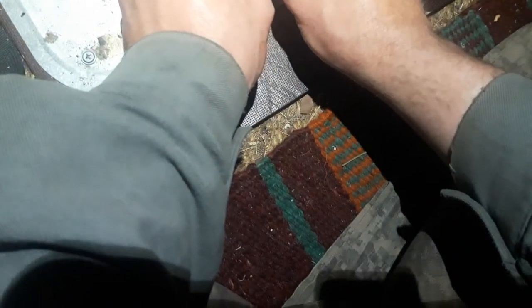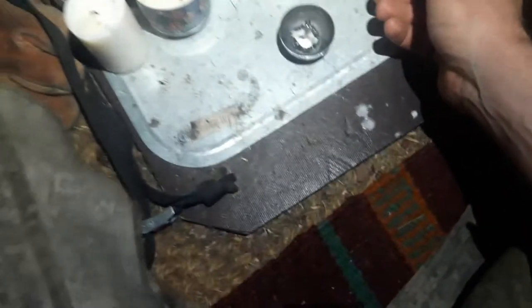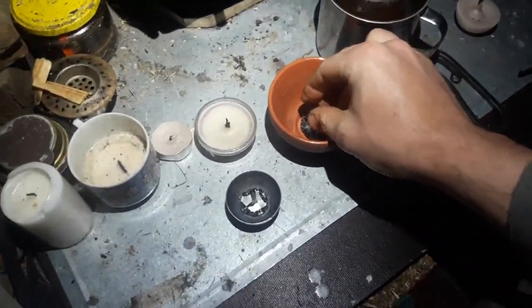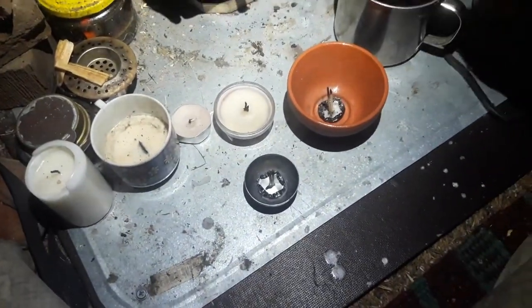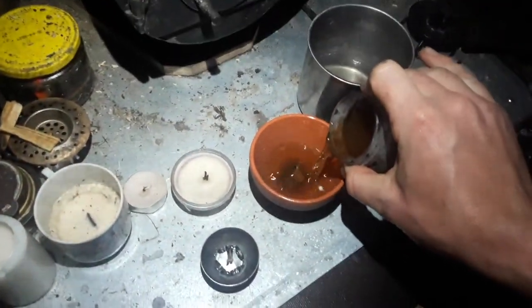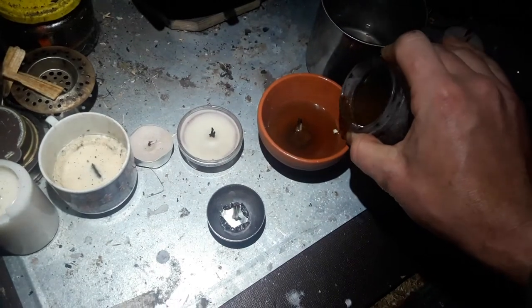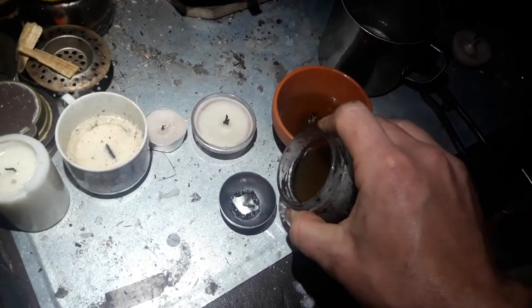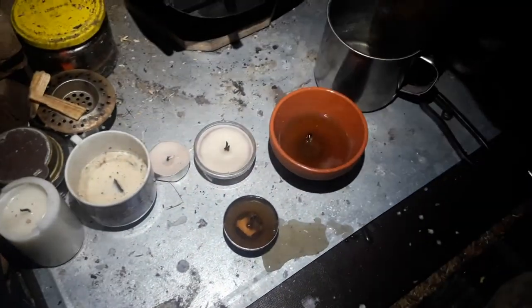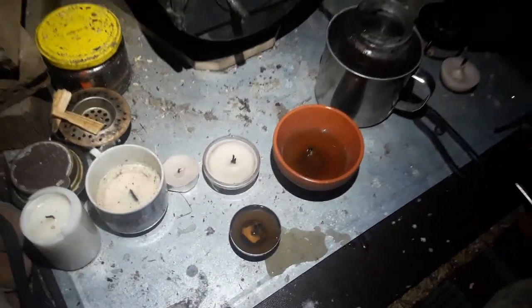Then you just place it in here, take the molten wax, and pour it. It ran a bit over. And that's it.